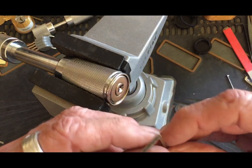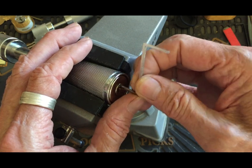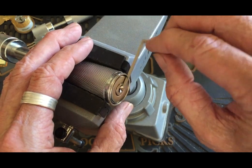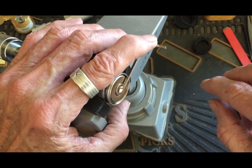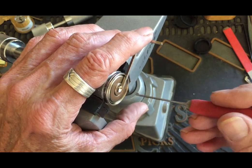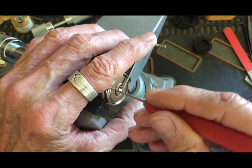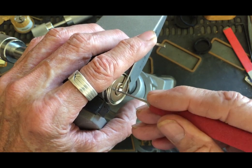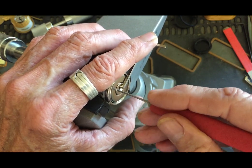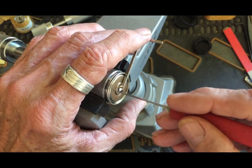Okay, we're set up now. Let's see about getting this tensioned and pick at it. That moves. I've got a little flag here. I'm going to put some tension on it — maybe not all tension — and see if I can get anything to pop. Unless I just overset everything... let's go back.